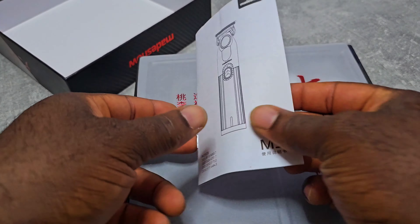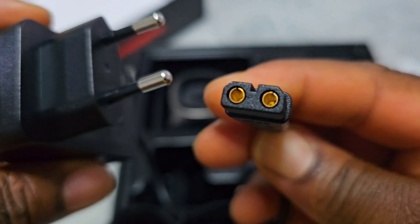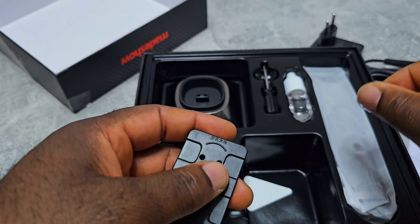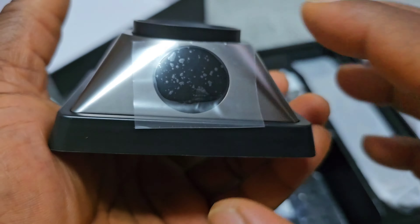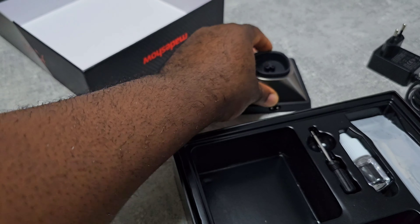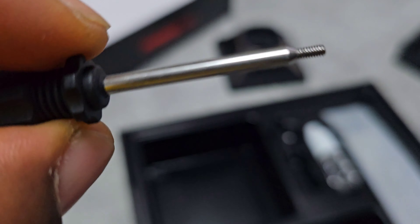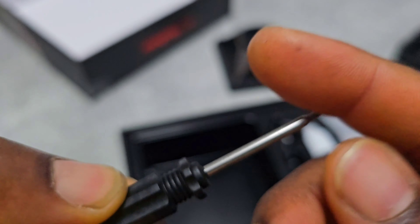Let's open it. You got the manual, the charging cable. I don't really know what this small tool is for — you can use it to remove something from the top there. Here is the charging stand. It is very, very stable. There's also what looks like a small tool — not really a screwdriver. I don't know what this is for. If you know, kindly leave a comment in the comment section below.